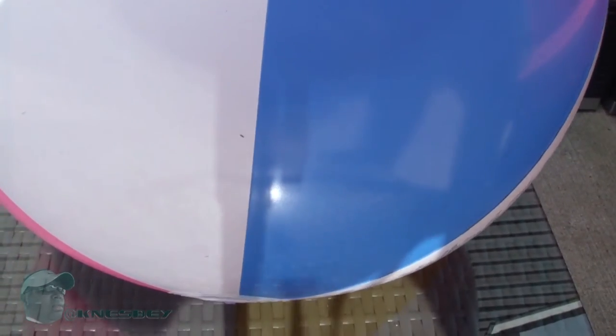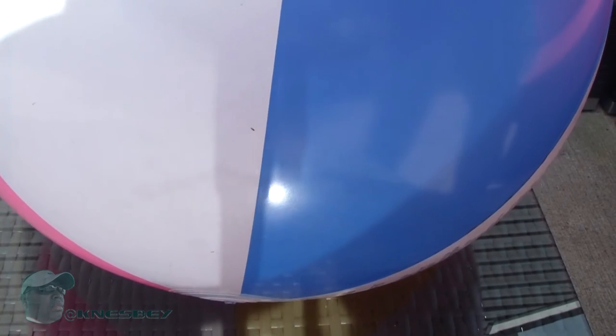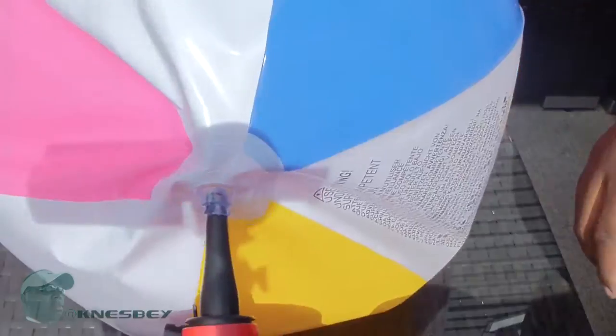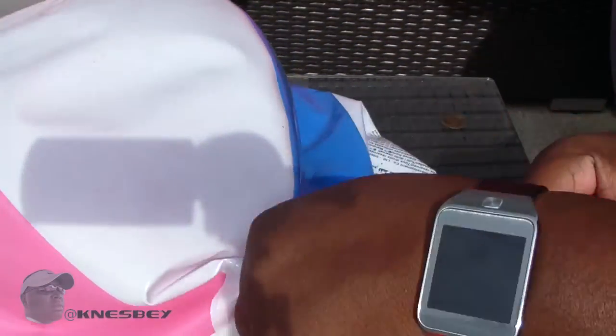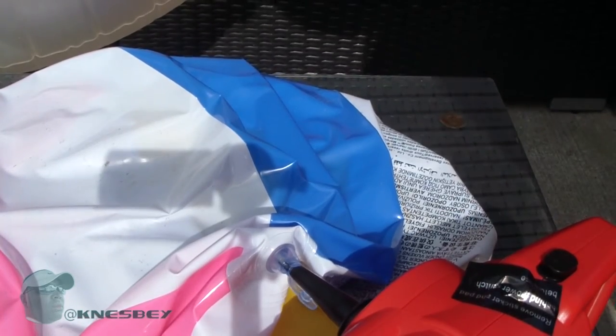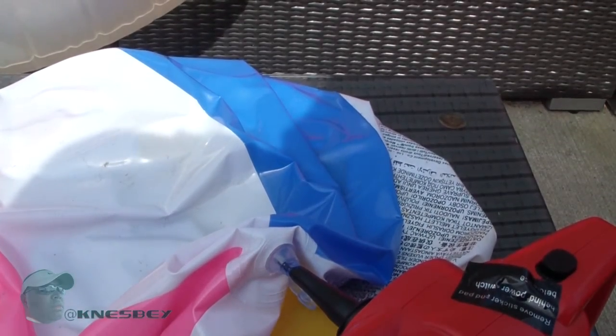Let's check out the ball situation. The ball is already inflated. Now let's hook it up and see how long it takes to deflate it. Okay, now we're all hooked up and we're going to see how long it takes. So roughly two minutes to deflate the beach ball there.